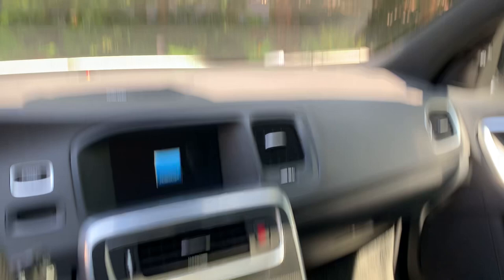Got the nice slim-profile mirror. The sunroof works great and it does the extra click for the full open.